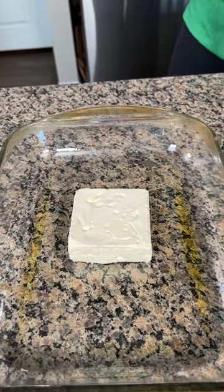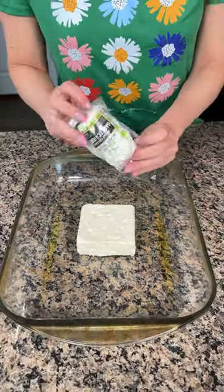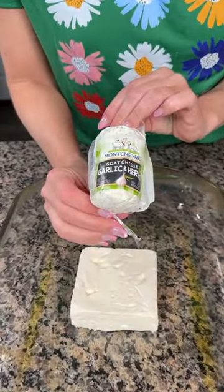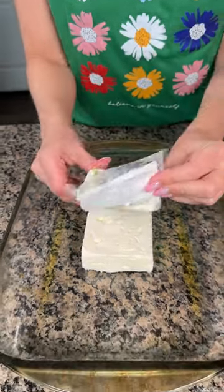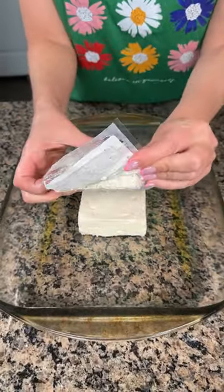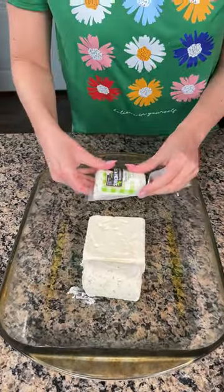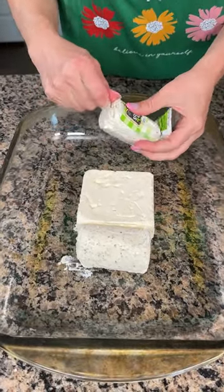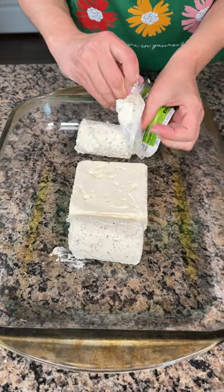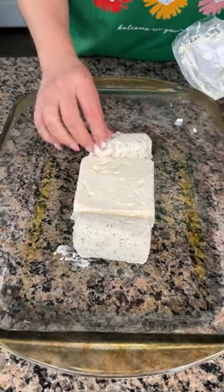Alright y'all, eight ounces of feta cheese going right in the middle. I also have garlic and herb goat cheese — two four-ounce ones — going in here as well. These are real hard to open, took us like five minutes. I have some olive oil on the bottom of my pan, and this is the bigger size pan than the nine-by-thirteen — it's the one size up.